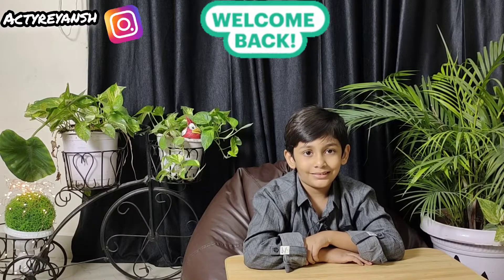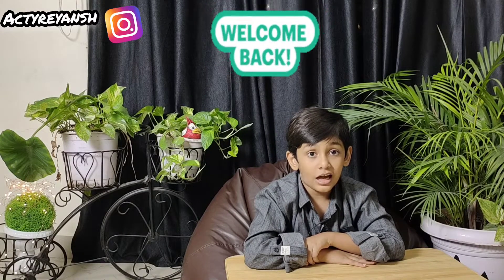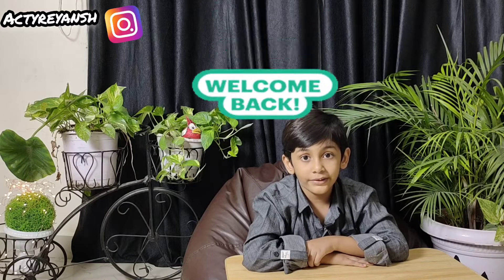Hello everyone, welcome to my channel Actirians. Today I am going to show you my new toy.